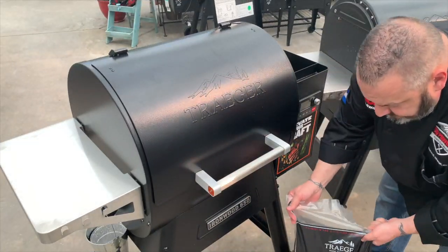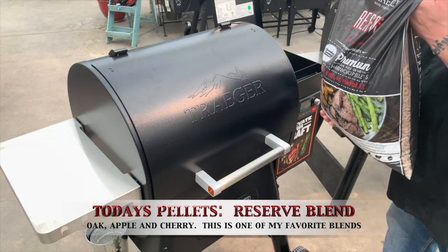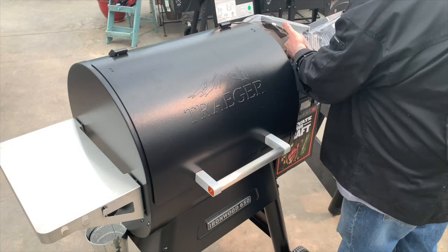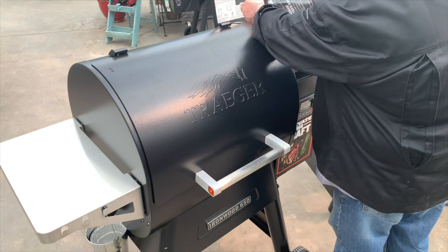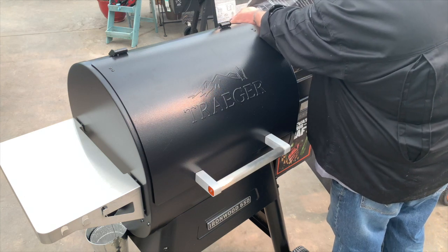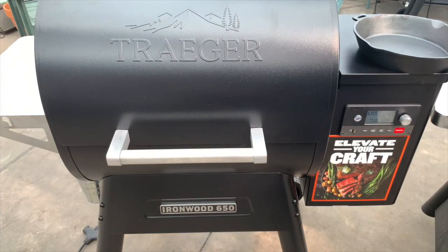Let's head over and show you how to get that Traeger started. We're starting off today with our Ace-exclusive Reserve Glen pellets — a little bit of oak, apple, and cherry to give us a ton of flavor. We'll get this Ironwood all filled up. Look at that — 20-pound pellet hopper. We've got the pellet hopper all loaded.